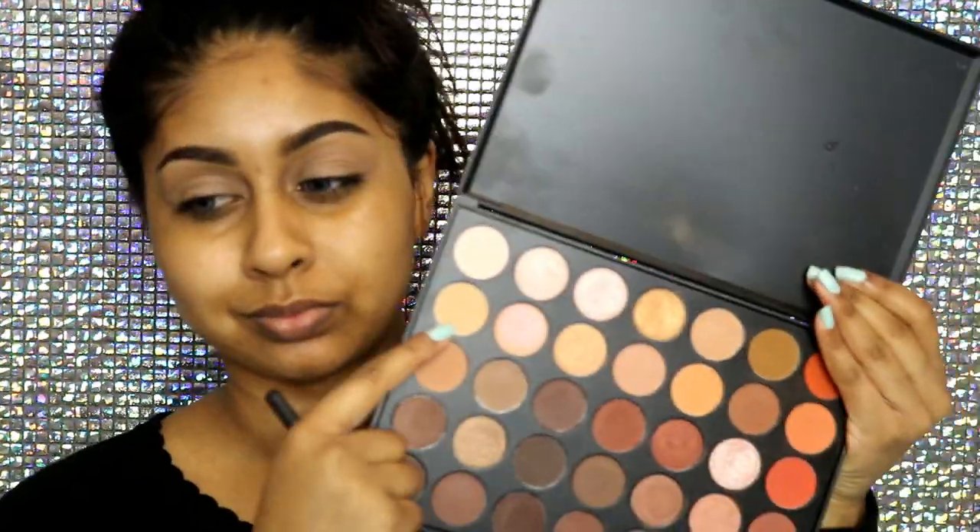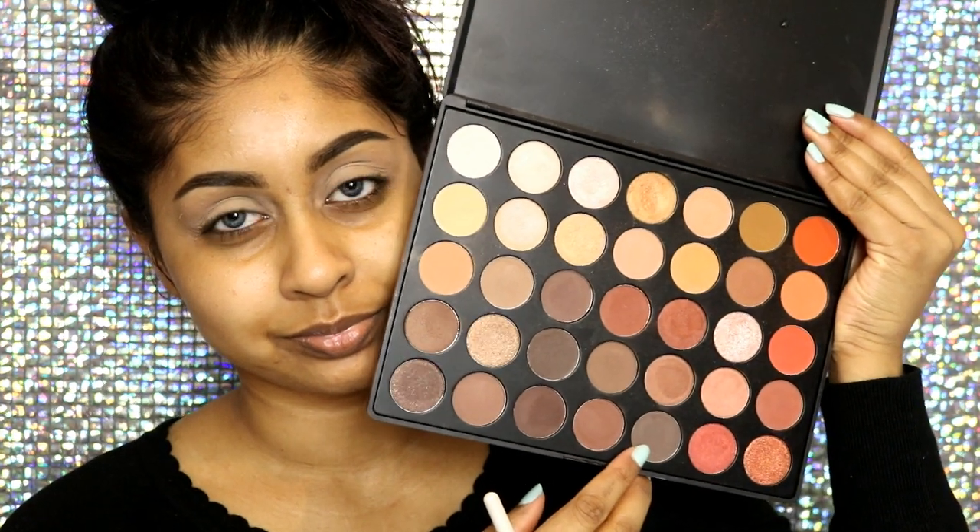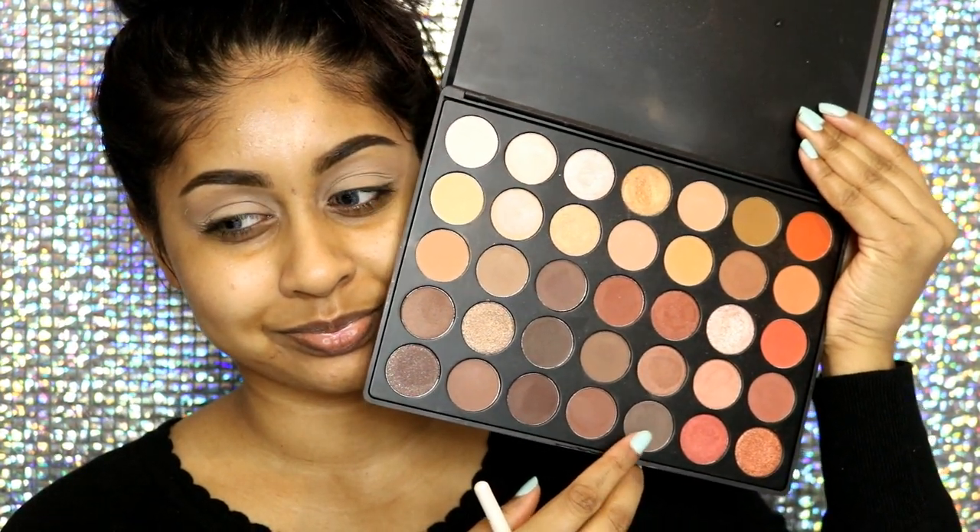I already moisturized my skin with my Hydrogen Rich moisturizer by La Roche-Posay and then quickly set my brows with some remote brow gel. Then I'm priming my eyelids with my Naked Skin concealer by Urban Decay in the shade Medium Dark Warm. Now I'm going to grab my 350 palette and use a matte bony shade to set that concealer.